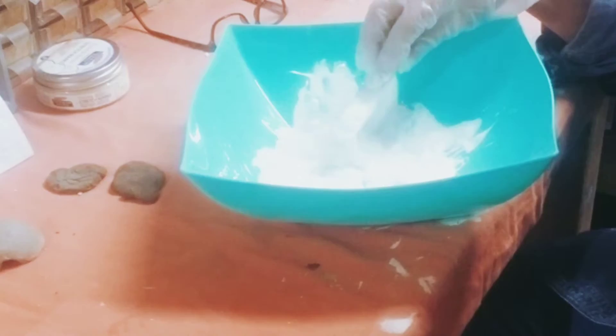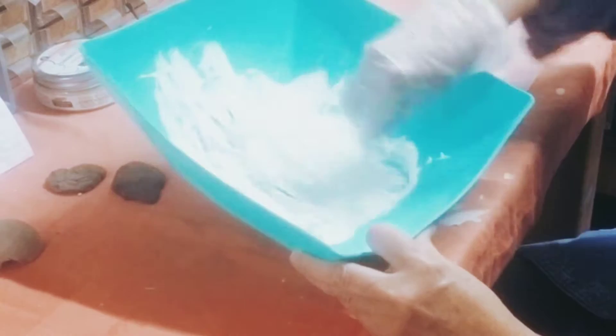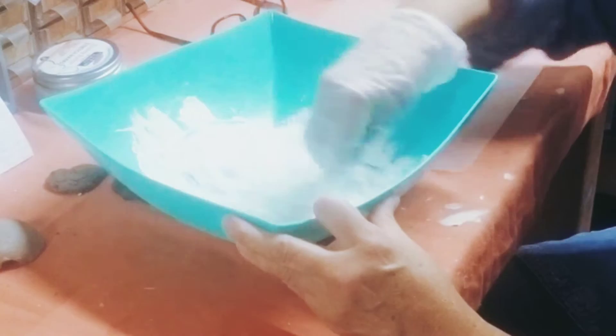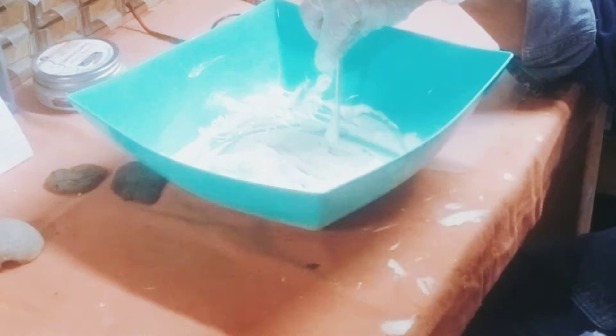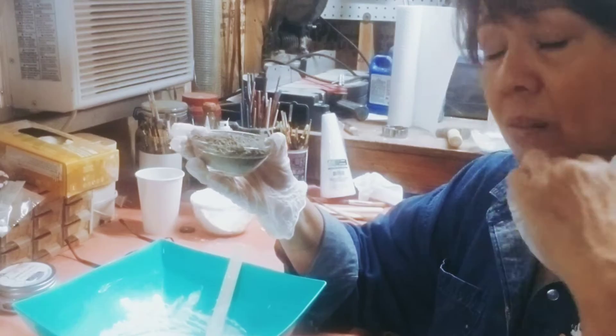I'm just using a wooden craft stick, mixing the tissue into the glue, smashing it and moving it around rather vigorously — not as fast as an electric mixer would, but the idea is to get the paper all dissolved. If I'm seeing any lumps I'm going to smash them out. We want it to be relatively smooth. So that's with three tablespoons of vinegar and half a cup of Elmer's Glue-All, and 15 squares of toilet tissue. Now to this we're going to add — in a paper cup — dry Portland cement.